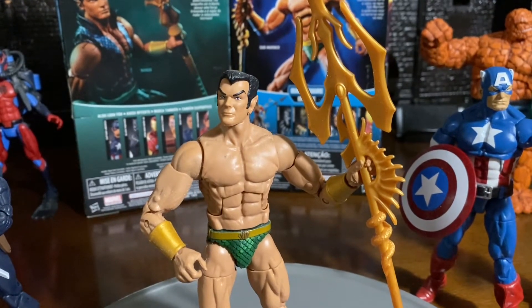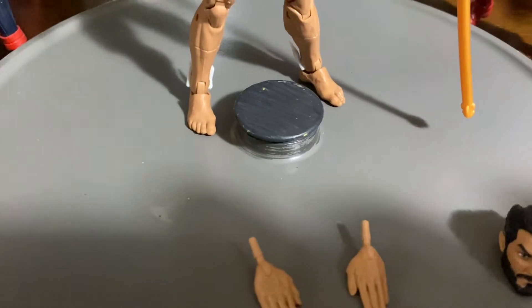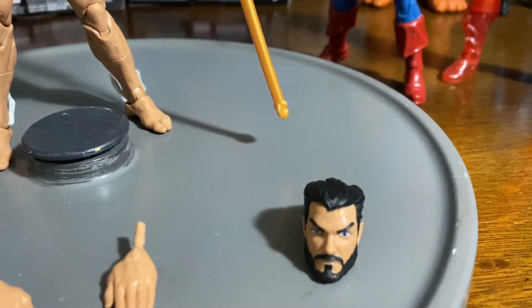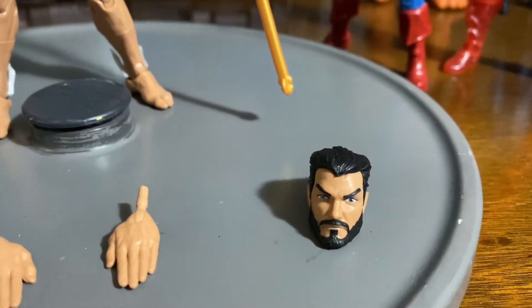Only because he does come with the two interchangeable open hands — and there you see the two interchangeable open hands. He also comes with the interchangeable head sculpt. I really like this head sculpt; you have him with like the beard, and it just looks really neat.